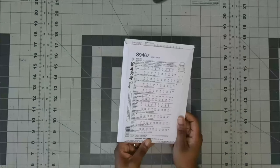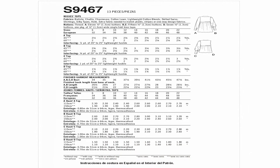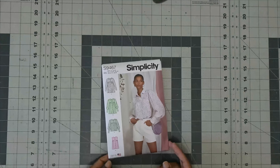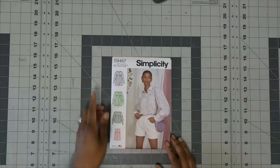This pattern doesn't say if it's easy to sew, but on the back it says it's a Misses Top. Fabric options are chalé, charmeuse, cotton lawn, batiste, lightweight cotton blend, dotted Swiss, shirting, and silky prints. Notions: View A needs 11 half-inch buttons; Views B and C need 15 half-inch buttons; View D needs seven half-inch buttons and one pack of half-inch wide single fold bias tape. According to Simplicity's website, it's a button-front blouse in two lengths with full sleeves, extended cuffs, and shirt sleeves. All views have front and back yokes with optional ruffles. This is Simplicity 9467.